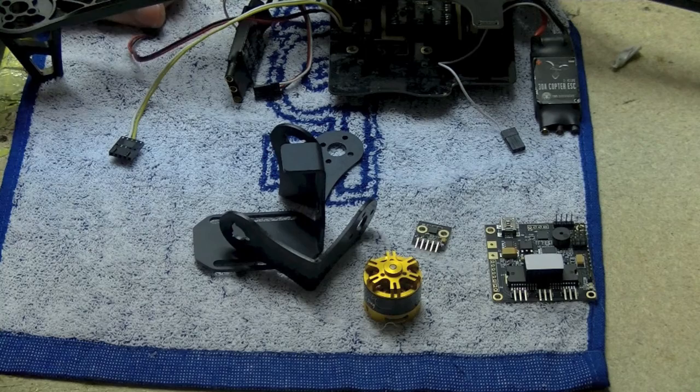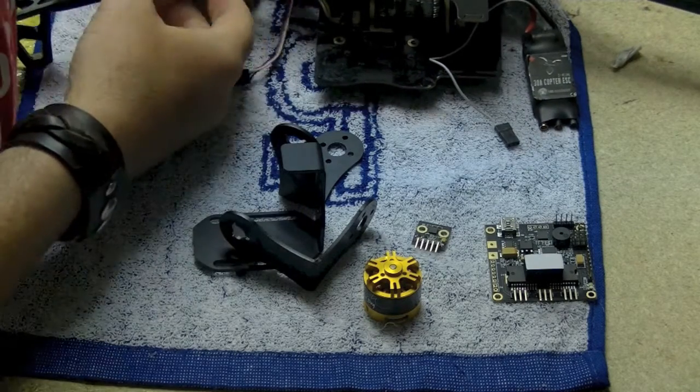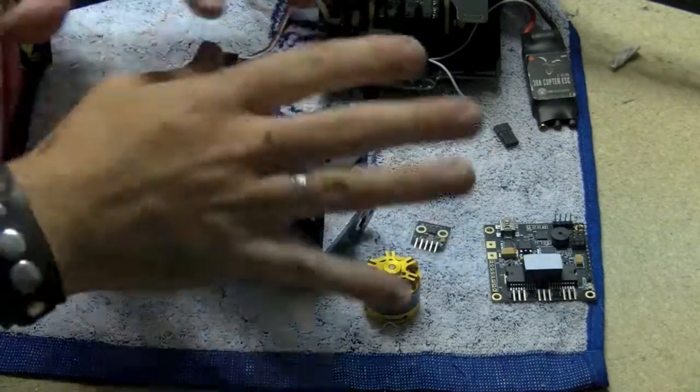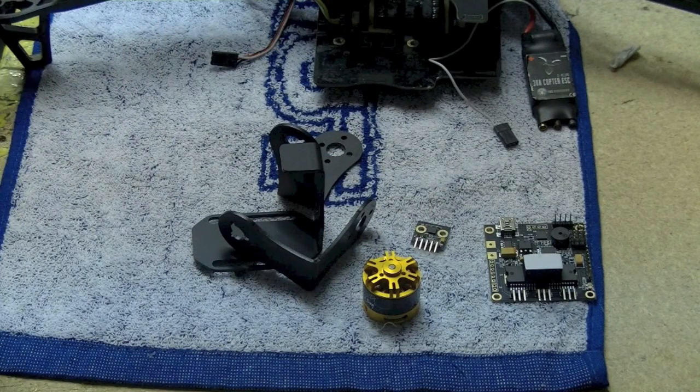G'day guys, Mongrel here. Just finally getting around to giving you some instructions on our gimbal for standard Discovery. We'll keep it short and sweet and step you through it all pretty quickly so you'll have a good idea on how to get this thing together and running on your copter. So let's get into it.